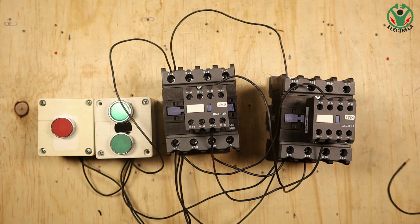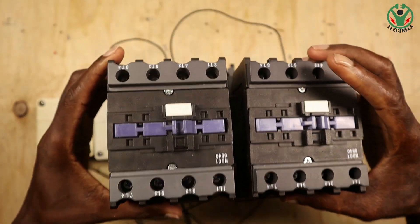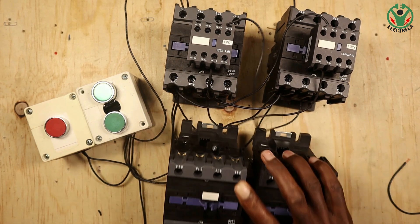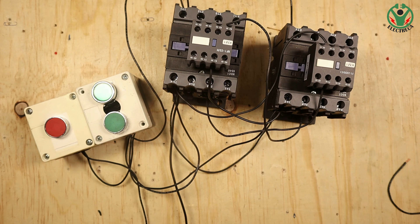That's how electrical interlocking works. Thank you very much for watching. By the way, there is another interlocking mechanism called mechanical interlock - you can see it right here in the middle of this contactor. That is the mechanical interlock. I already have a video on the channel about that, so watch out for it. Thank you very much, until next time!